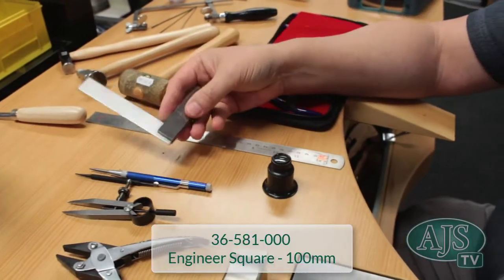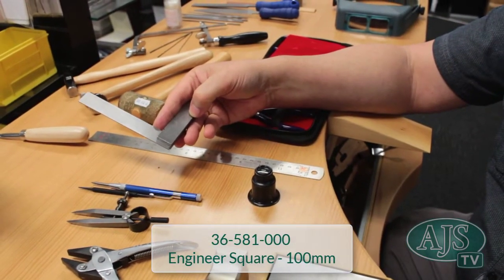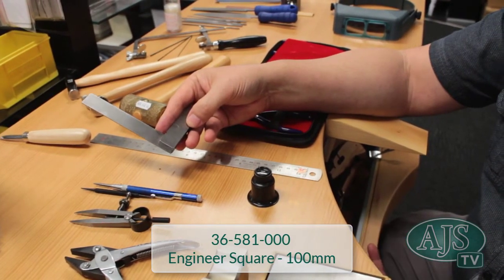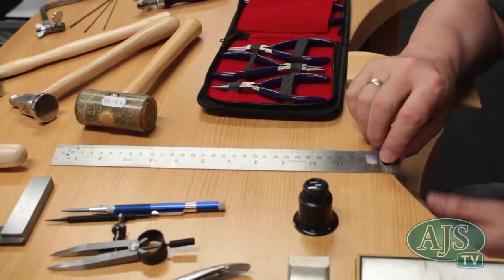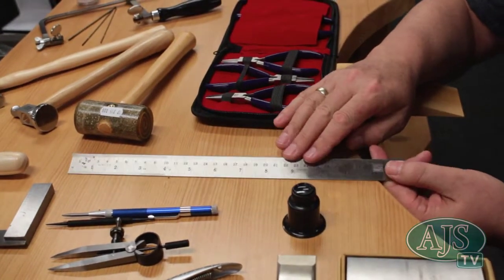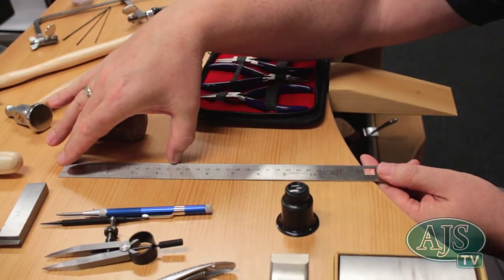We also have a set square, which gives you 90-degree angles for symmetry in your pieces — really good for ring shanks, squaring up the end of the strip before bringing it together for a closer joint. And we have a steel ruler; you don't need a big one, a 15-centimetre one is sufficient for all your jewellery pieces.